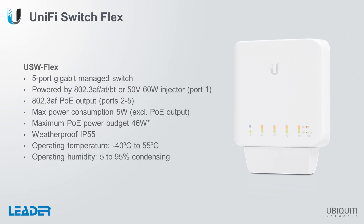It's powered up using PoE or a PoE injector on port 1, and it can provide 802.3AF PoE on ports 2 through 5. The USW-Flex consumes only 5 watts and it can provide a PoE budget of up to 46 watts, depending on what's being used to power the device.